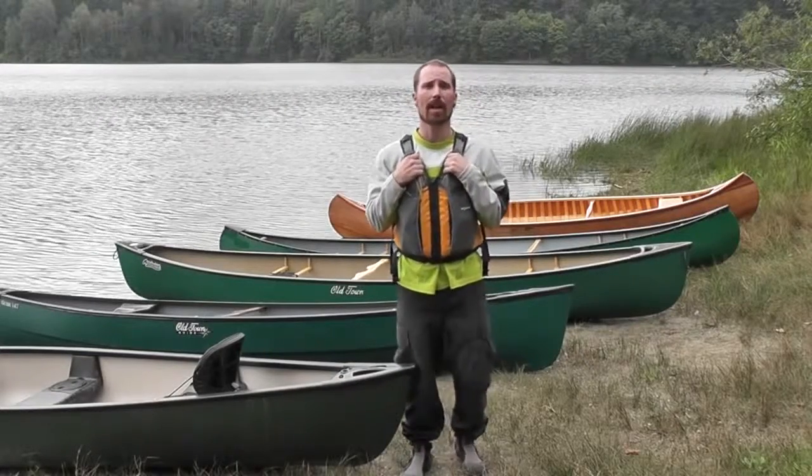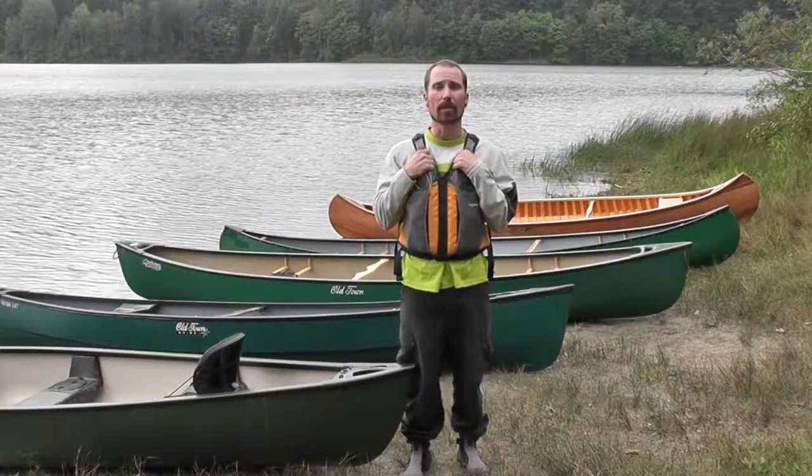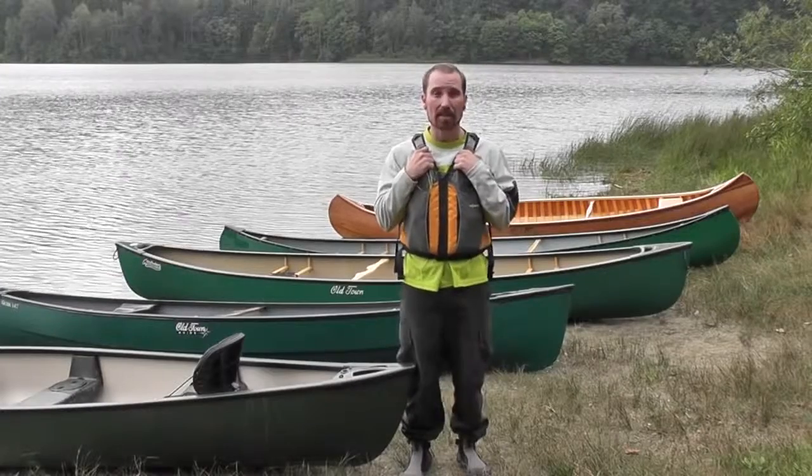I'm Denny Lang, a professional guide and experienced canoeist, here today to talk to you about canoe materials. Canoes come in a variety of different materials, and we're going to discuss some of the differences.